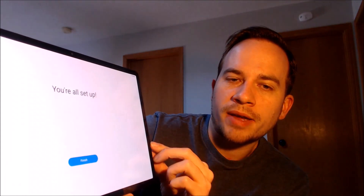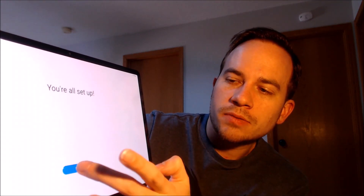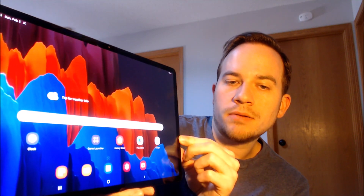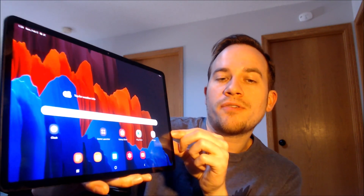We could never access any of these options before, so that is a very good indication that the lock has successfully been removed. It says we're all set up, and when we tap Finish — there we go — we've got the home screen loading up. We have full access to all of the apps, settings, and features, and this is just like a brand new device that never had the lock on it.